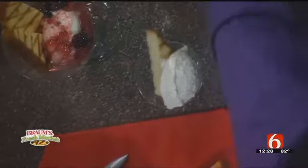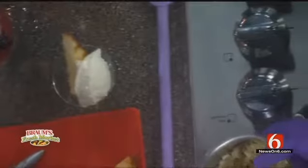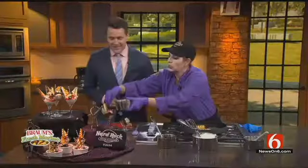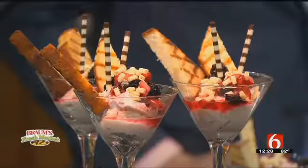Then just some chocolate shavings on top — you could use chocolate chips, you could use cookies. You can crumble up cookies and incorporate them, Dave. So you can just sprinkle some on top and dress it up as much as you want, and you'll be good to go for summer.